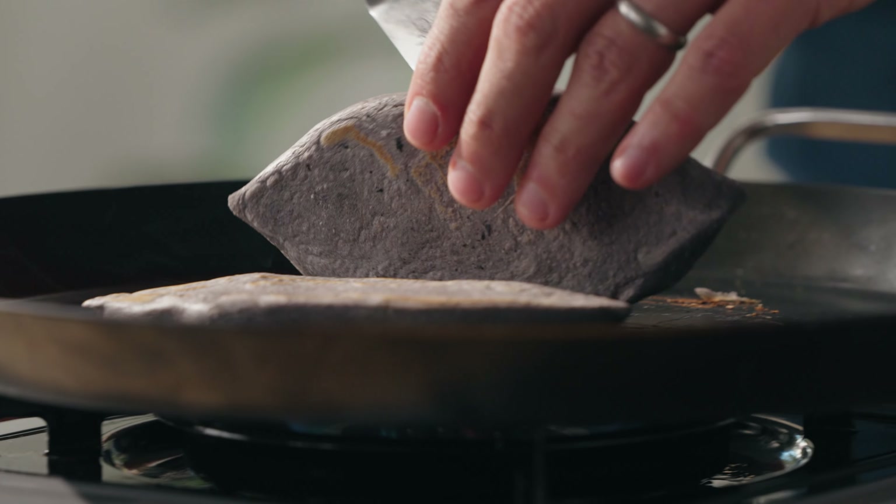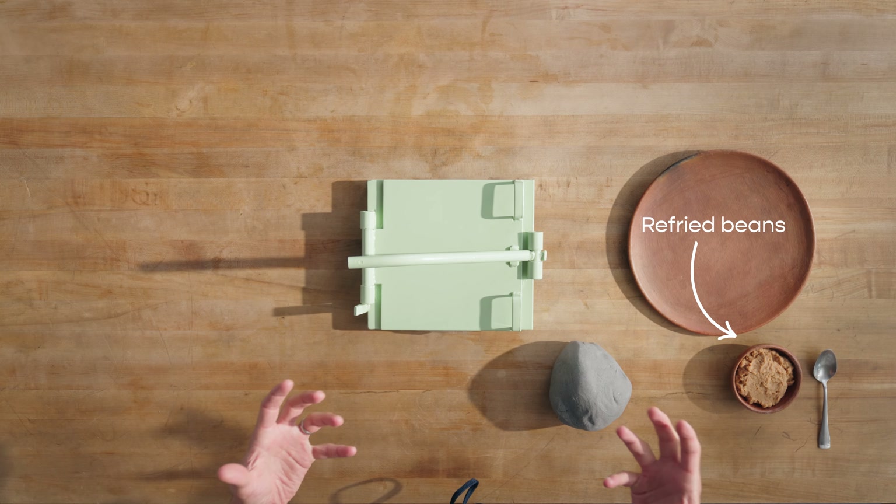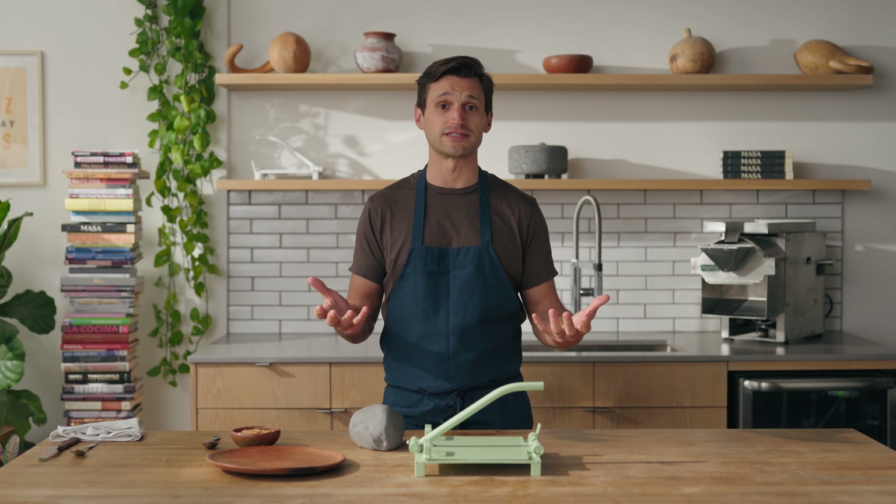We're making a tlayocoyo. Tlayocoyo is harder to say sometimes than it is to make. A tlayocoyo is a football-shaped masa pocket — it is stuffed. Some kind of pulse, bean, or legume is a great thing to put inside of a tlayocoyo.